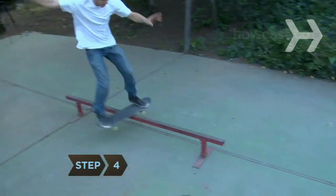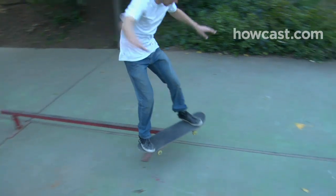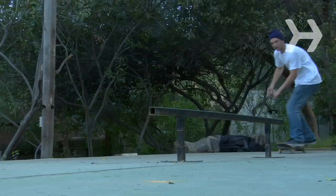Step 4. Twist your body and board so that one set of wheels is on either side of the railing and you are facing forward. Balance your weight on the board and slide down to the other end of the railing.